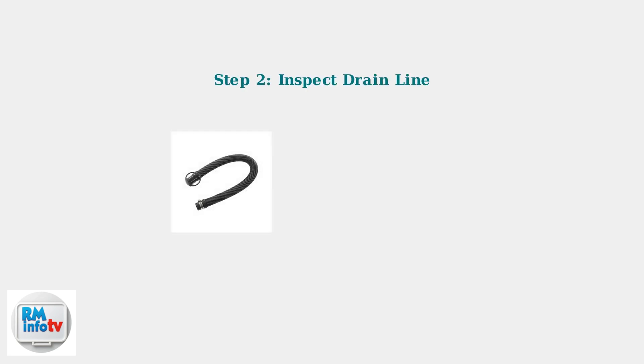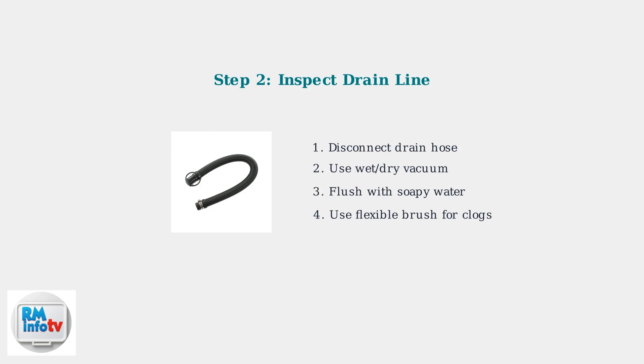Next, inspect the drain line for blockages. Disconnect the drain hose and use a wet-dry vacuum to remove any obstructions. You can also flush the line with soapy water.